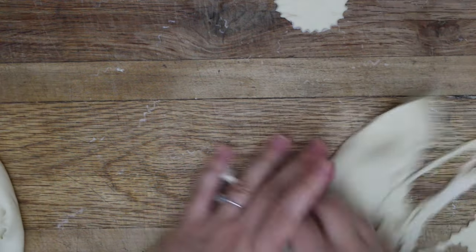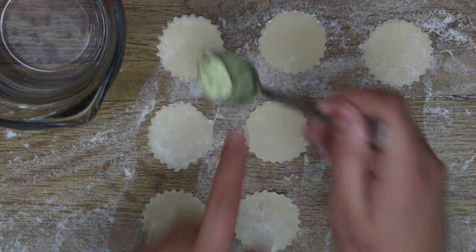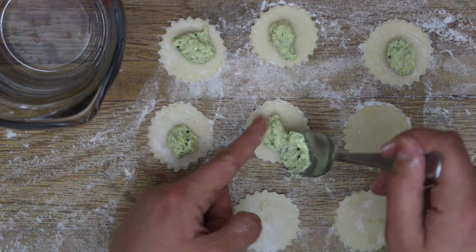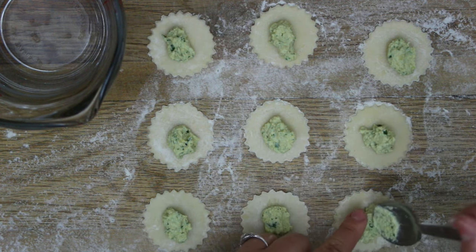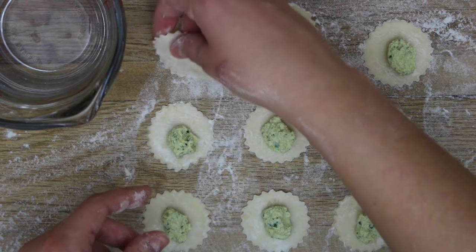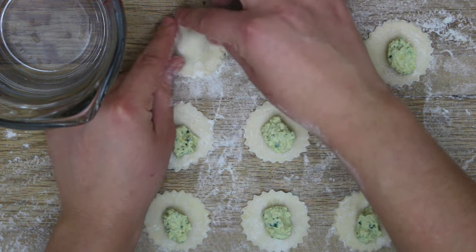These are going to be small raviolis, so feel free to use a bigger stamp if you prefer. Once you've stamped out all your ravioli, mush the scraps back together, let them sit five to ten minutes, and roll them out again — no waste! To fill them, place a small spoonful of tofu ricotta in the middle. Don't overstuff — you'll know it's too much if the top layer won't seal properly. Dip your finger in warm water, run it around the outside edge, place the top layer of pasta over it, and press with your fingers to seal.